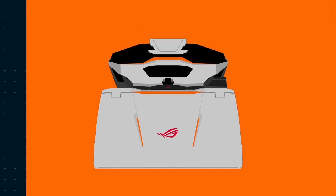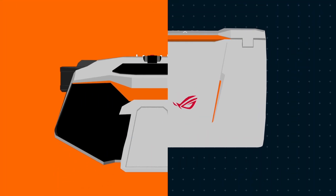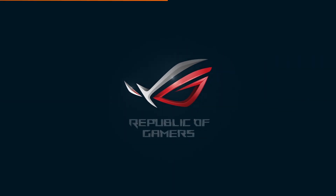So what are you waiting for? Come and join the world of ROG GX700 and the hydro-overclocking system.